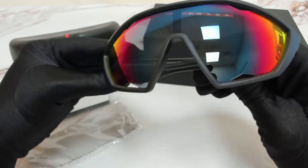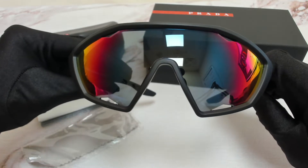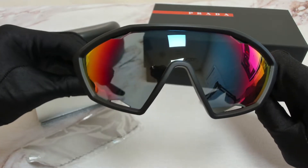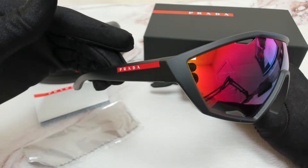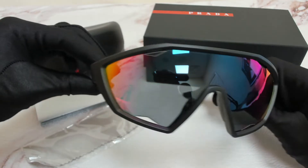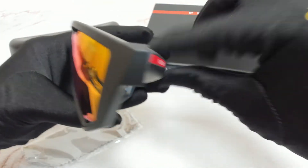The color of the frame is a black rubber and the lenses are dark gray, red, blue mirror, and they have a style of shield. On its temples you'll find the Prada Lina Rosa line detail. And these are made in Italy.